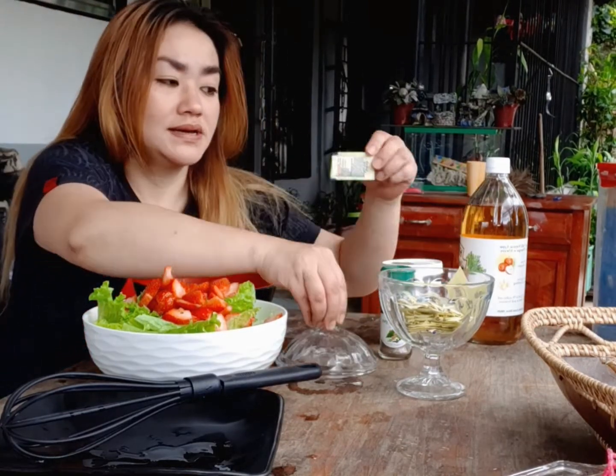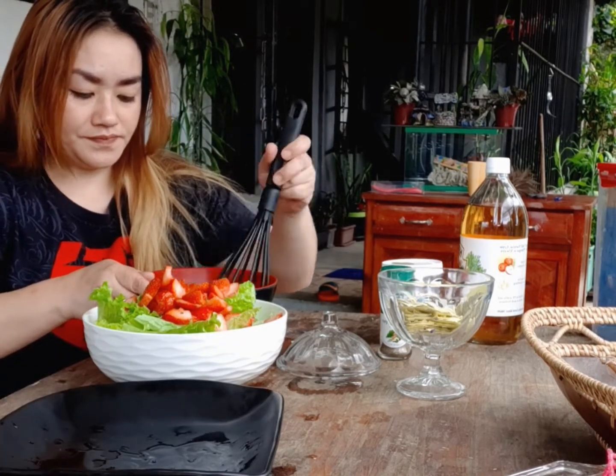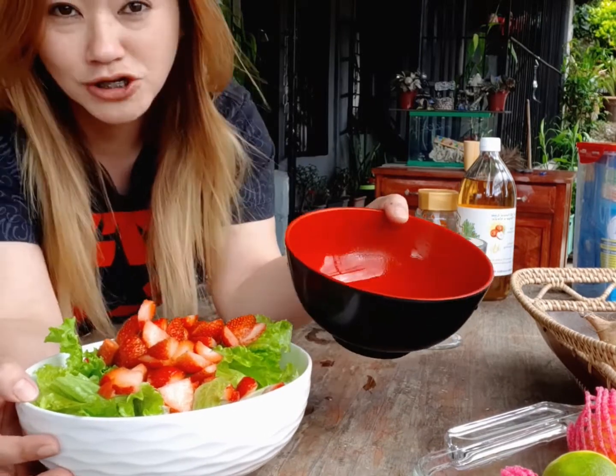I'll be using this sweetener because we don't have honey. So this one — let's mix it in. Our vinaigrette is also done! That's it, our vinaigrette.